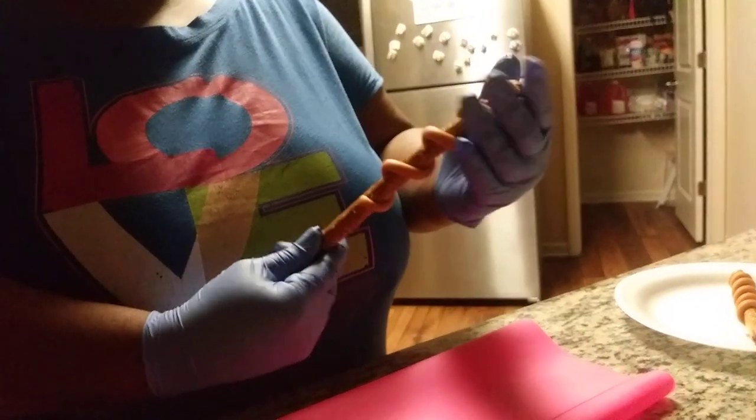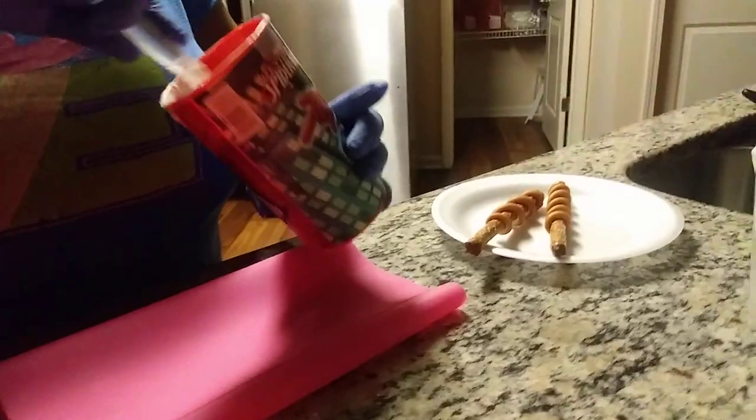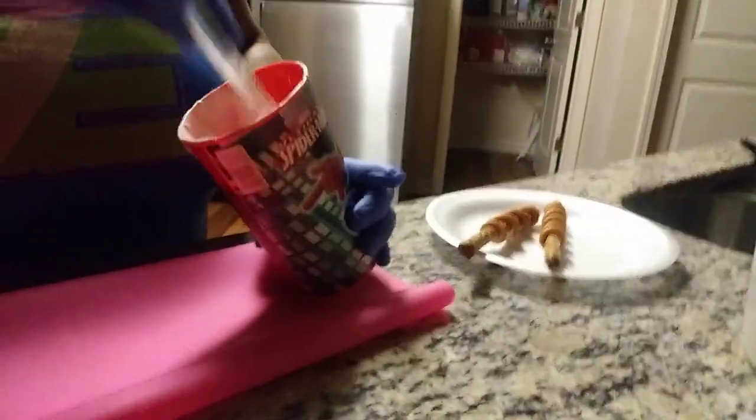Now we're going to wrap it again. And there you have it. I'm using Merckens in this video — white chocolate, bright white Merckens chocolate. You can purchase this on Amazon for six dollars and some change. I'll put the link down in the description box for you all.